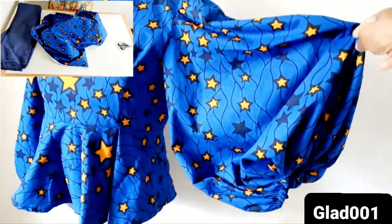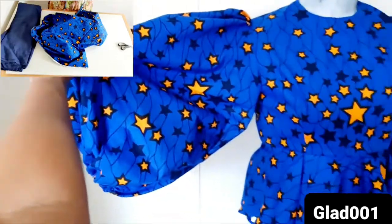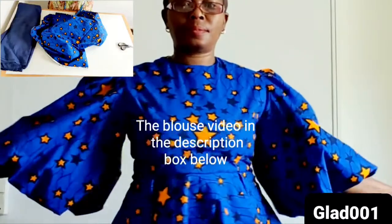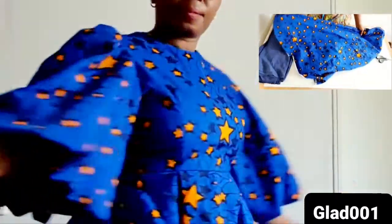Hi guys, hello everyone, welcome back to my channel. In today's video I'm going to cut and sew a balloon sleeve. I'm using African wax for this tutorial.